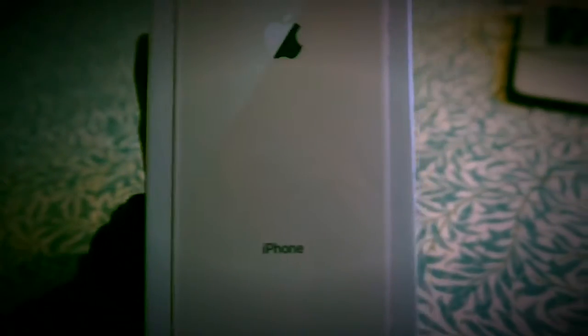Hi guys, today I just purchased a new iPhone 8 Plus, so now let's go ahead and unbox it. Wow, look at that, it's so pretty! I got the gold one.